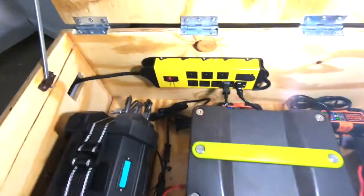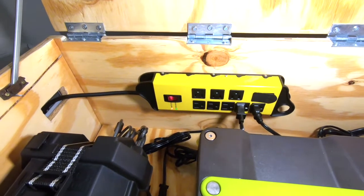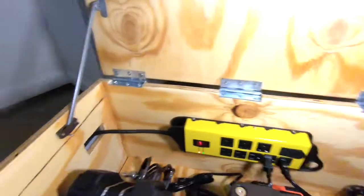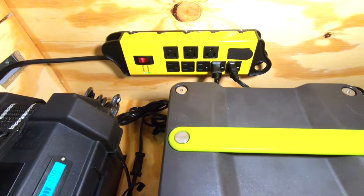I have a power strip in here, so in a normal everyday situation you would run your power strip through the side, out the waterproof connector, and into an outlet. That will keep the whole system charged.